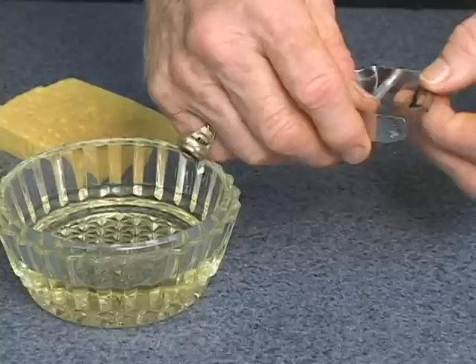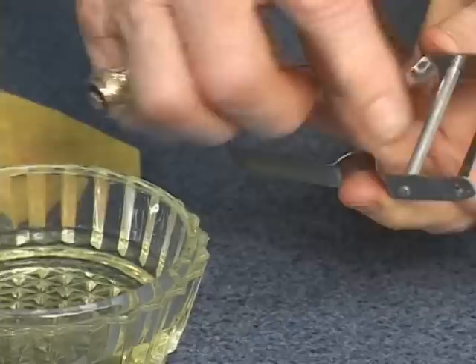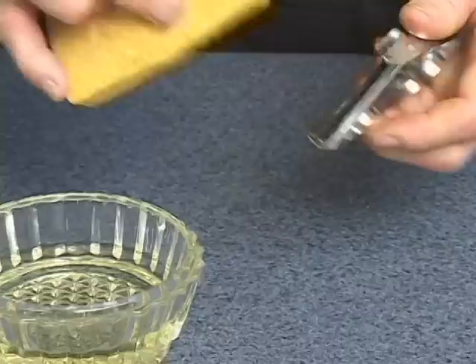I'll first put the blade back into the Swiss Pro peeler, just put it on the right way, and slightly rub the vegetable oil over the blade. For periodic maintenance, do that once a month. That'll keep your Swiss Pro working beautifully. That's the general care and maintenance for your Swiss Pro peeler.